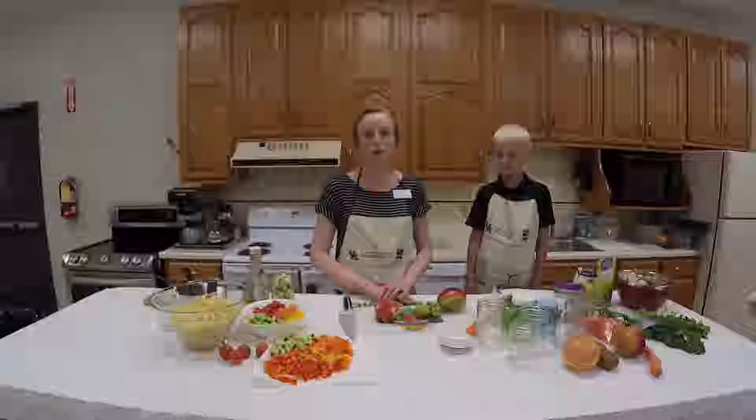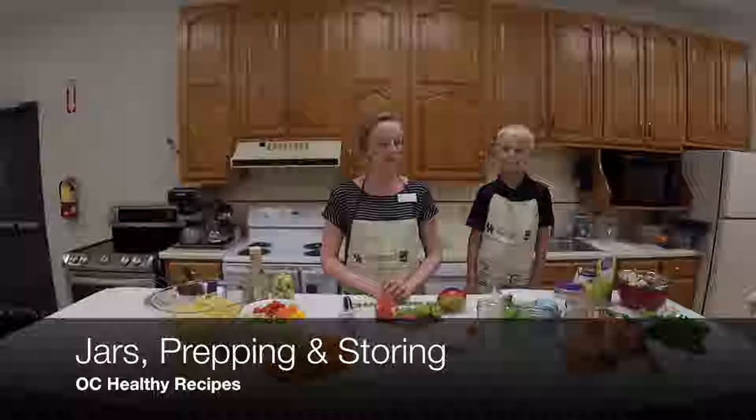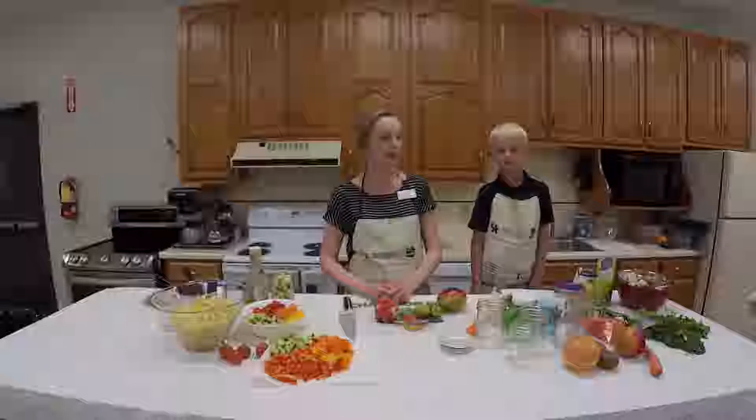We're going to do a lesson today on jars. This is part of the OC healthy recipe videos. I'm going to be preparing a few recipes, but it's mainly just about jars. Jars in my house were a game changer when it comes to eating healthy — they just make things so much easier.